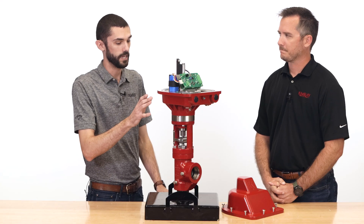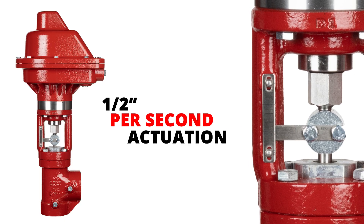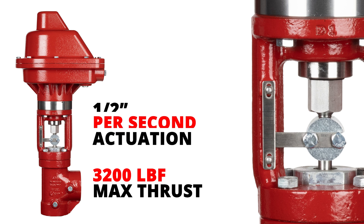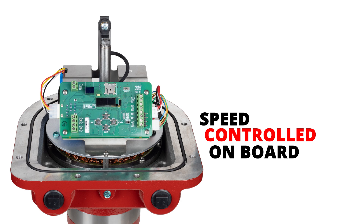So after calibration of the actuator, what's another key benefit? One of the main key benefits is the speed of the actuator — we're looking at half an inch per second. It beats our pneumatic speeds, and especially when you get to the bigger sizes we almost double the speed of our pneumatic actuators. The half inch per second is factory set, but it's all changeable on the screen.